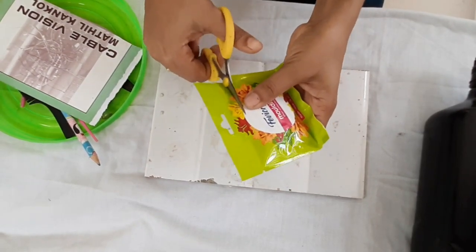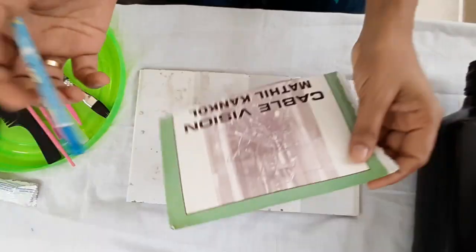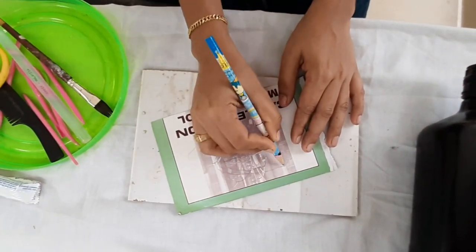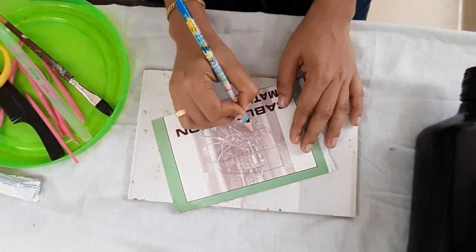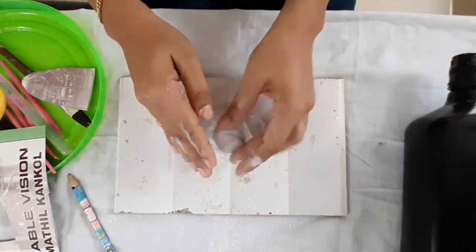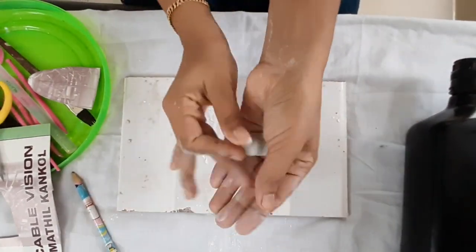First, we are going to put the ore. We will put a cardboard in it. It is a single shape. Make a different shape and make a hard shape. I will try to make this powder and I will put the powder in the brown shape.